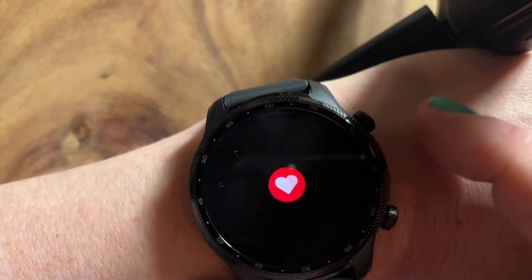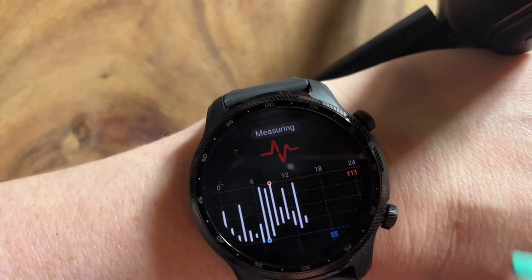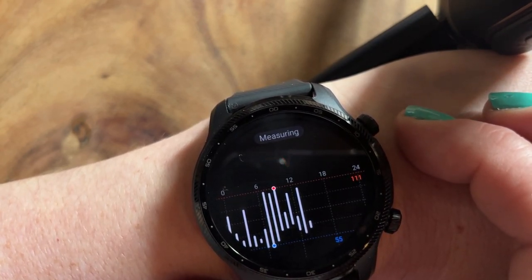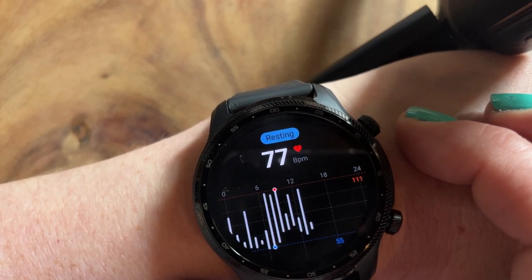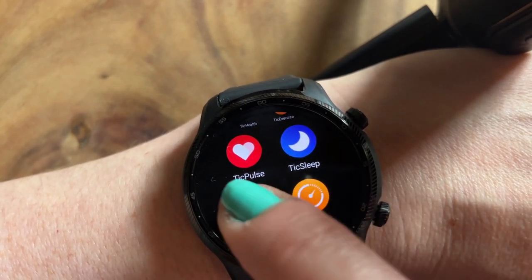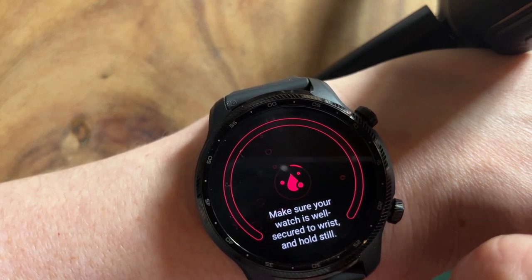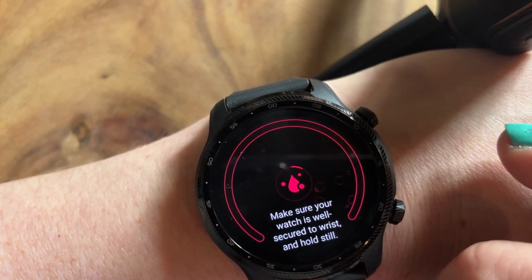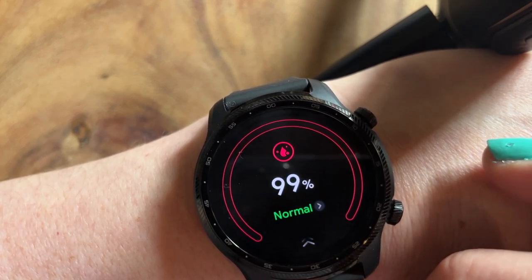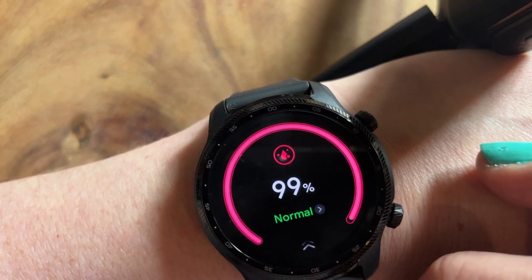There are so many things on here that would flag up if you had need for concern to go back to your GP, which is really helpful. You can also measure your pulse on here — this is obviously good just to keep an eye out if there was any need for concern at all. Mine is 77 resting, so yeah, that's fine. The other thing you can do is measure your blood oxygen. This takes a minute to do and you have to make sure your watch is nice and secure on your wrist. Again, this would just flag up if you had any need to go and see a GP, because if this was constantly saying abnormal you'd have need for concern. But you can see mine is absolutely fine.